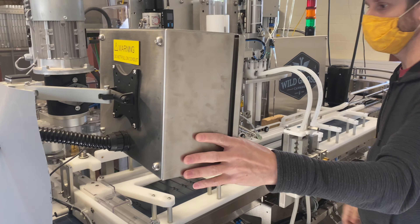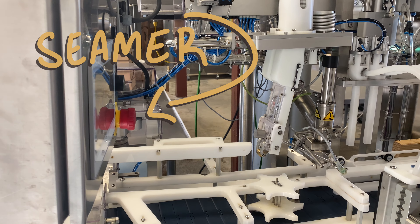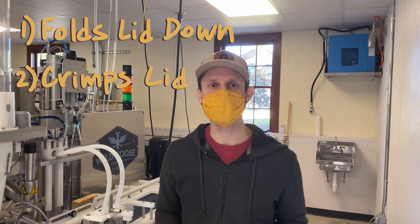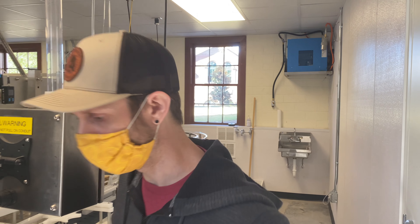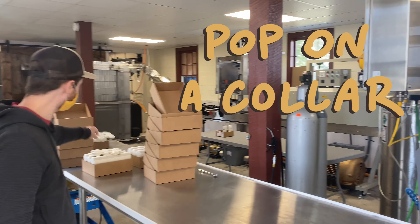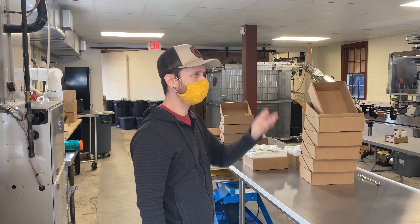This is the seamer right here. It's a two-step process and it basically takes the lid and folds it down — it crimps the lid onto the can. It doesn't actually seal it like a weld or anything like that. There are seam specs, so you have to make sure your cans aren't leaking. Then they get rinsed off and we pop a collar on them, much like what people will see with craft beer right now. Then we put them in the box and take them off to the cold storage.